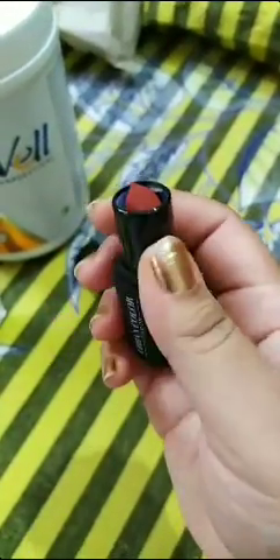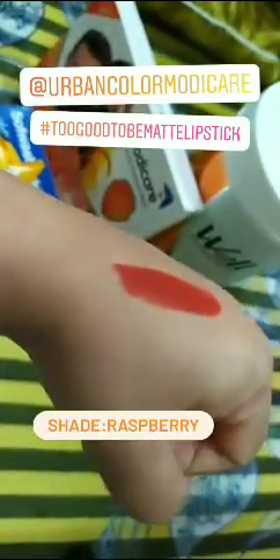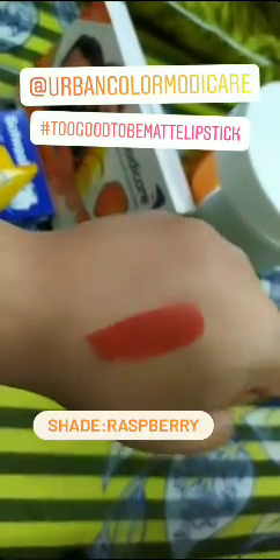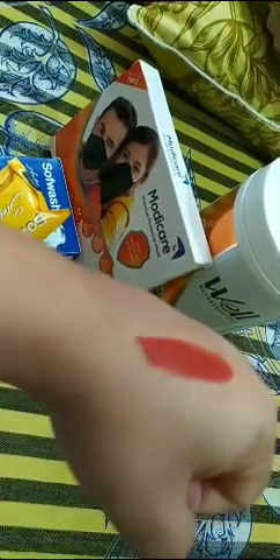I will swatch the shade for you all. This is a raspberry shade — a very bearish, orangish berry, rusty kind of shade, very nice. The texture is also very much as the product claims — it is a matte kind of texture. I will surely do a stay test.